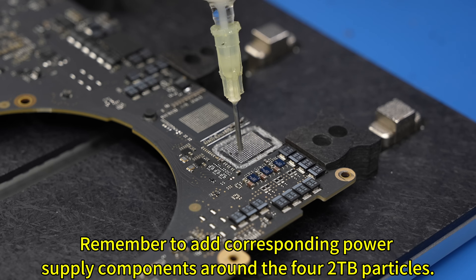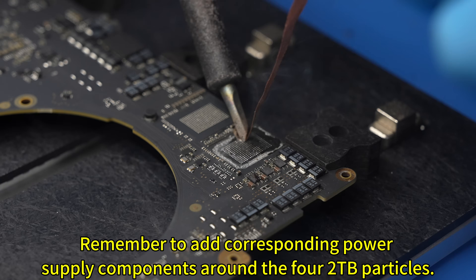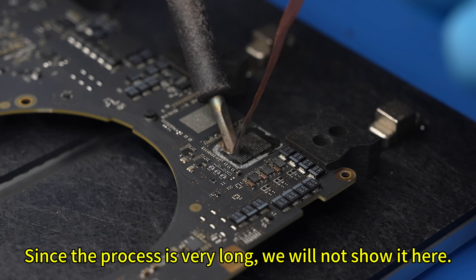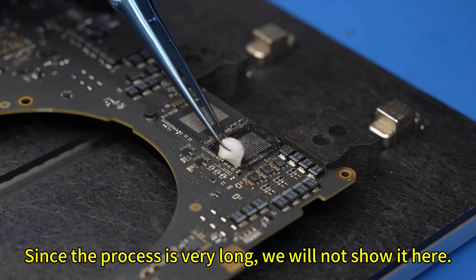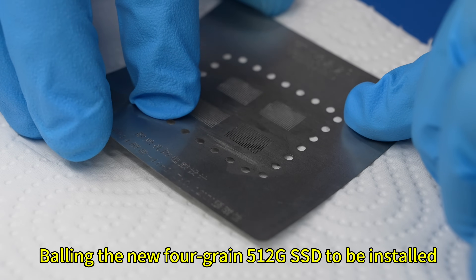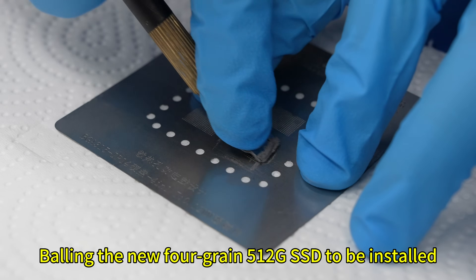Remember to add the corresponding power supply components around the 4 new 2TB particles. Since the process is very long, we will not show it here. All preparations are done. Now, ball the new 4-particle 512GB SSD chips to be installed.